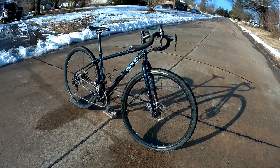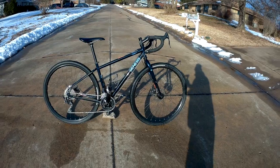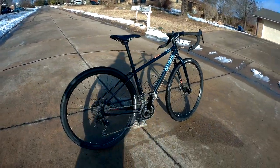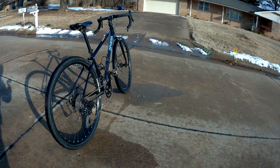It fits 29er 2.1 tires both in front and back, with significant clearance to spare. You could probably go up another size in tires, but would have very limited clearance if you did that.